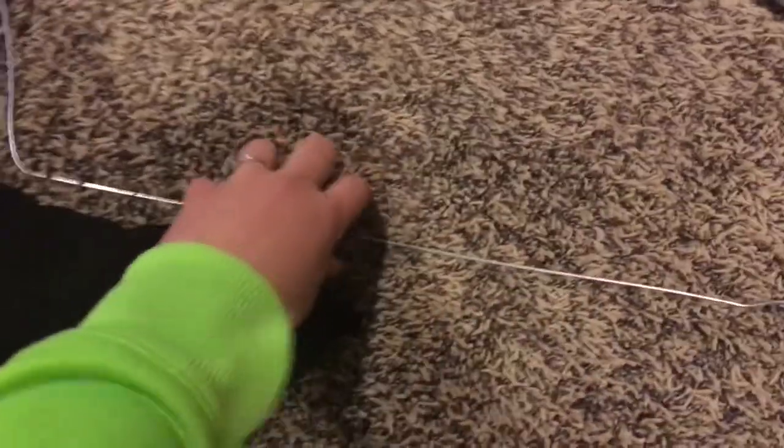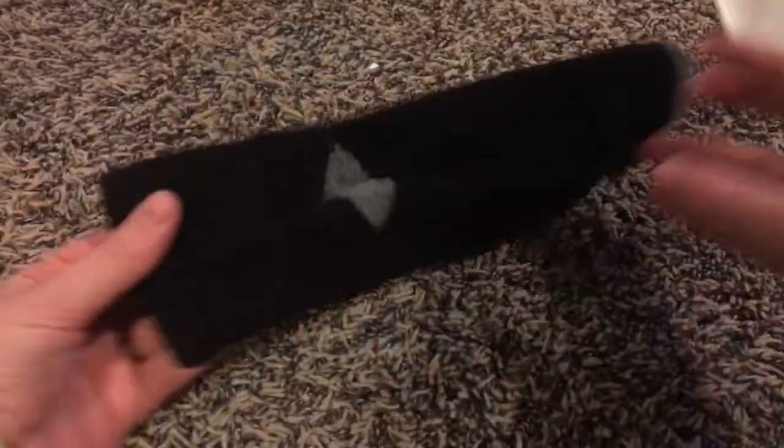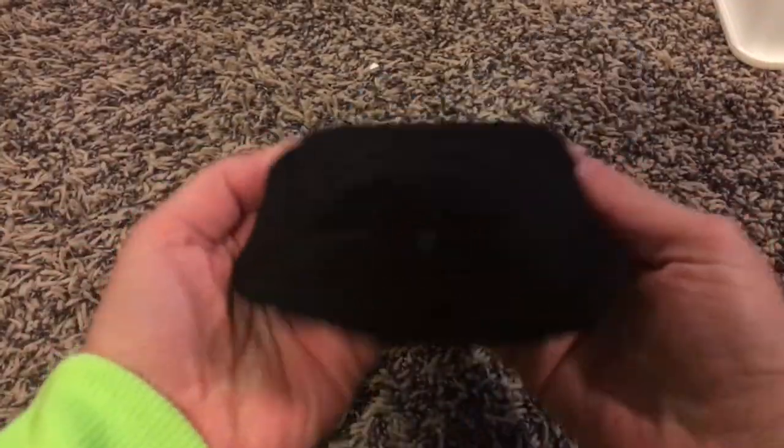To get started you're going to need a wooden dowel rod. Here I'm using a toilet plunger wooden dowel rod from Dollar Tree, and then two black socks and some wire.